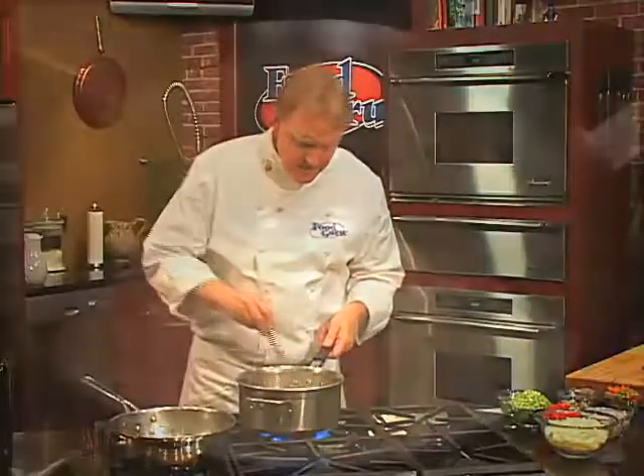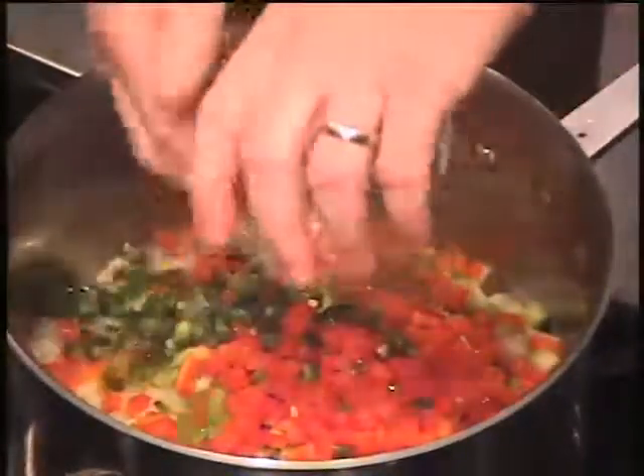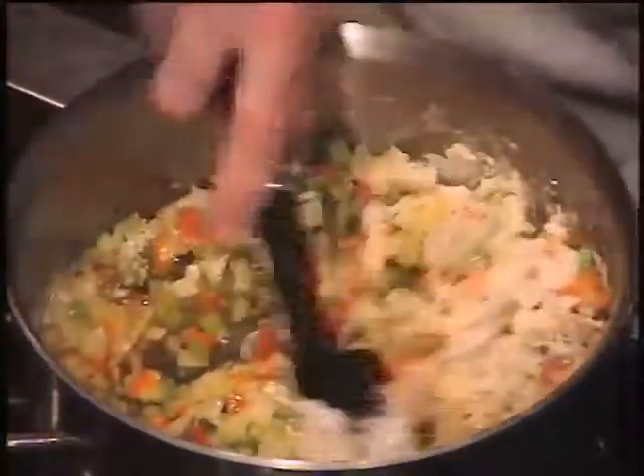For the sauce, add olive oil and half a stick of butter to a saucepan. Add onions, celery, red bell peppers, jalapenos and chopped garlic. Stir and cook for about two minutes. Add a half a cup of flour and stir to form a roux.